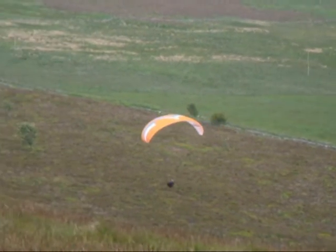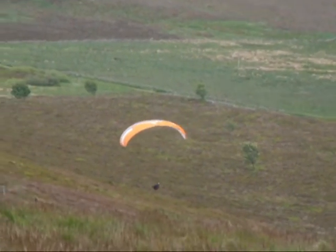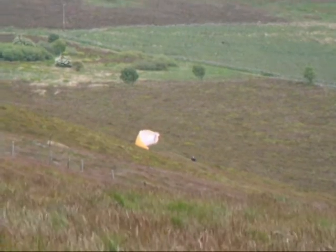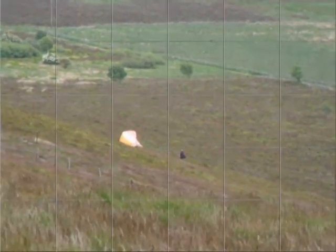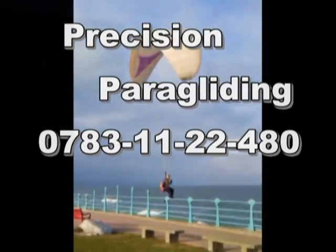Okay remember turn early as you're coming back into the hill — check and lean right, lean right, easing on the right brake. Not too bad mate, nice long flight though. See you in a minute, I'll come down and get the wing. Oh no — that wind is there.